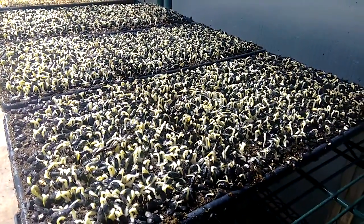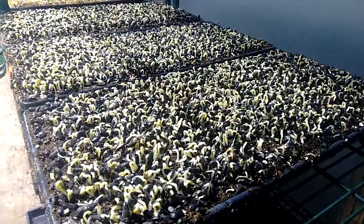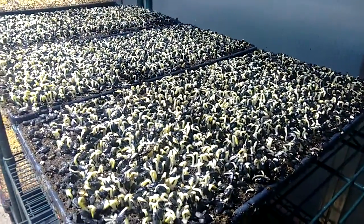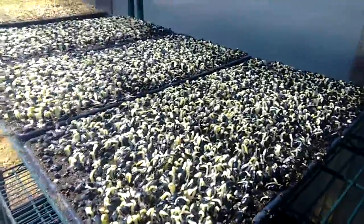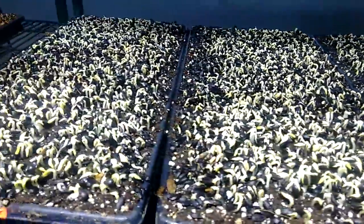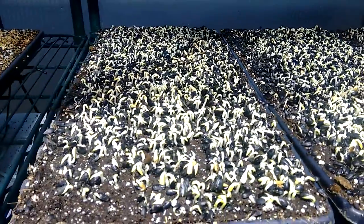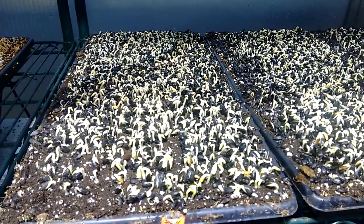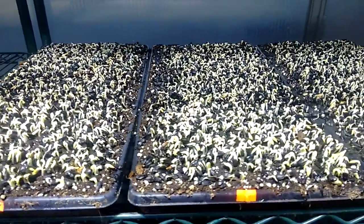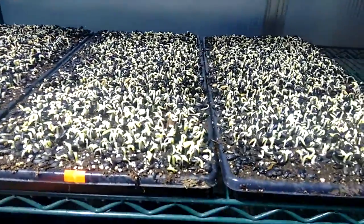This crop was sowed on Monday, early late morning. It's been Monday, Tuesday, Wednesday, Thursday covered up, and today is Friday morning and I've just uncovered it. Here are a few trays that have come out. As you're looking at these trays, think about what you're seeing relative to what you know about where sunflower should be when it's uncovered.